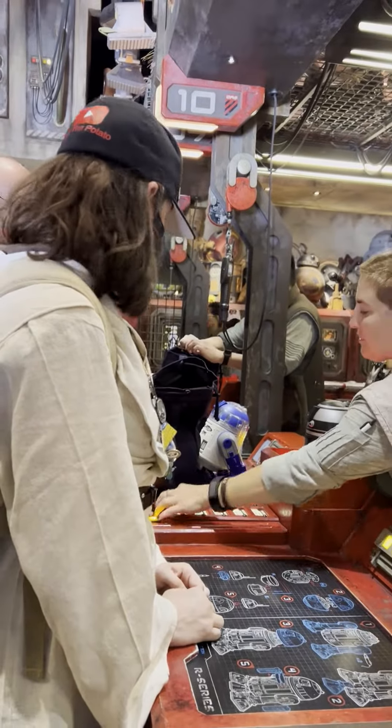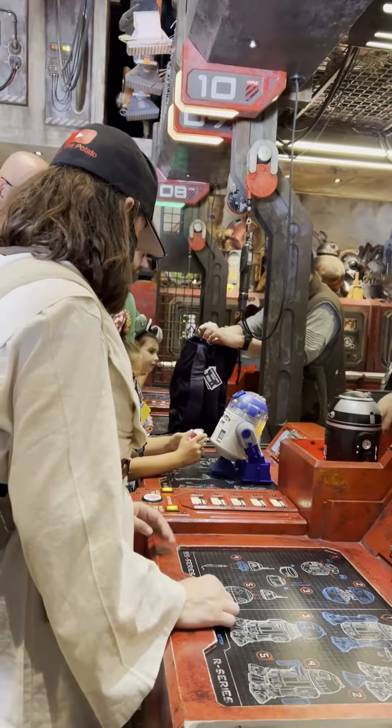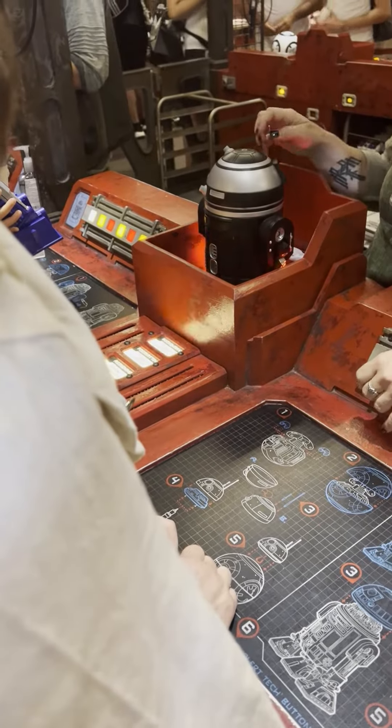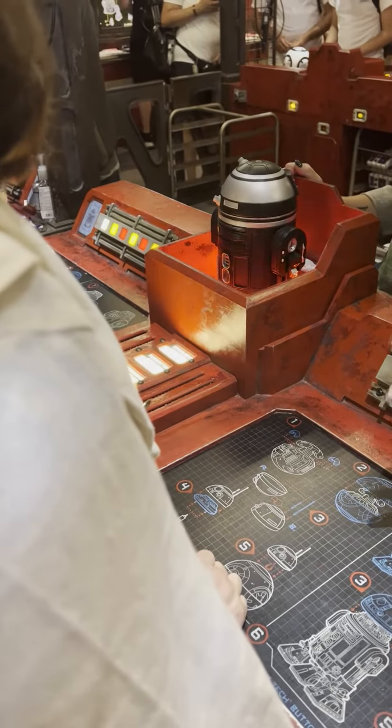All right, buddy. First, I'm going to need you to do me a favor — go ahead and push that button. We're going to activate him, Troy. Come on, I know activation is hard. He's right there, though.